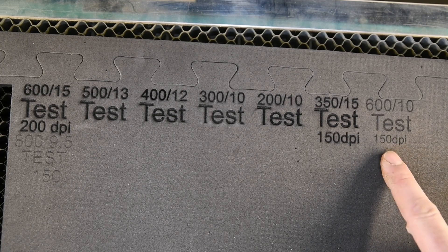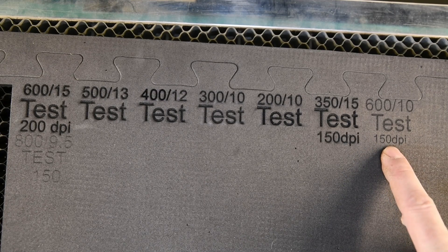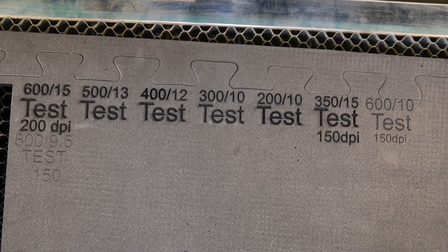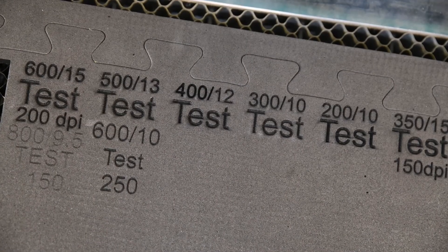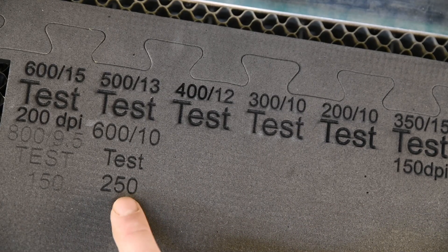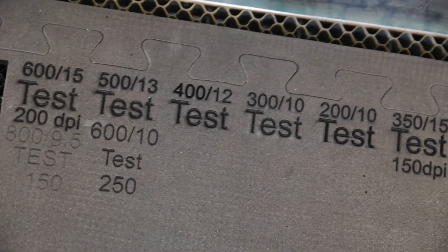I'm going to do one more at 12 and 175. Actually, what I'll do is just put the dots per inch up a little bit and see how that goes — see if it just gives a little bit more. You can see on that one, just by putting the dots per inch up, you get a little bit more depth. That's still quite nice, and it's actually a little bit darker than the other one.